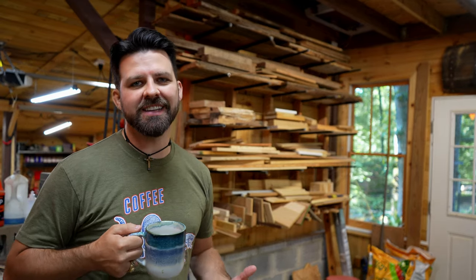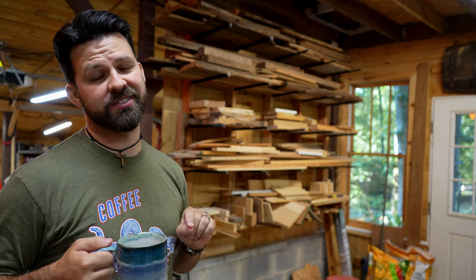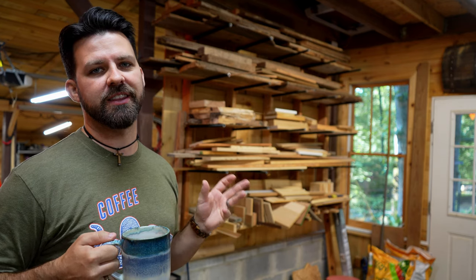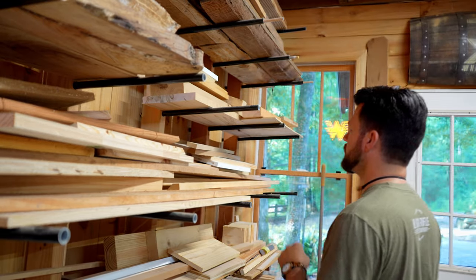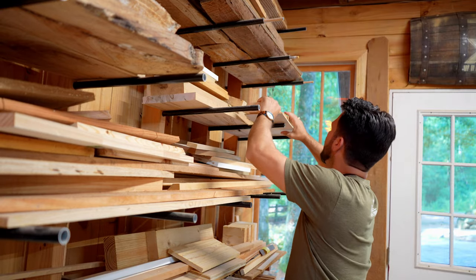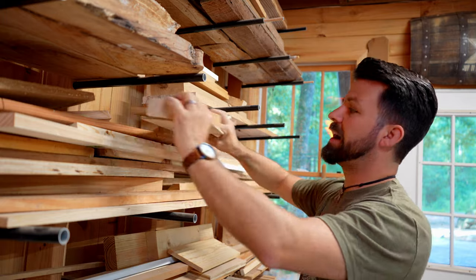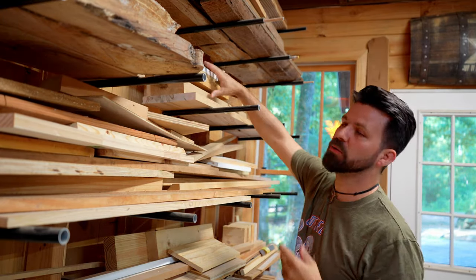One of the first things I need to do is pick out a piece of scrap wood, because the Builders Challenge season 15 requires me to use a piece of scrap wood as a feature in the item. I'll tell you all about the Builders Challenge in just a minute, but let's go ahead and pick this piece of scrap wood so I can get to work because I am under a little bit of time pressure.